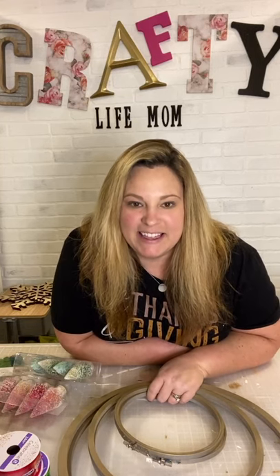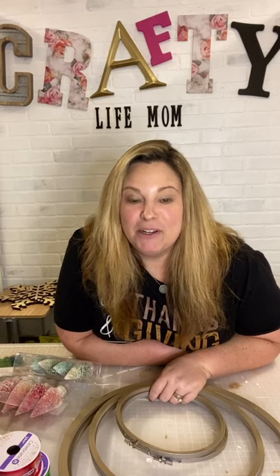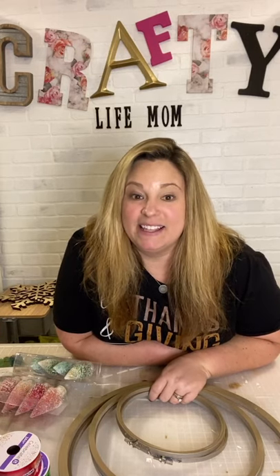Hey Linda, hey Sue, hey Patty, hey Marilyn — or is it Maren? Hey Maren, welcome. And so today I'm going to be making some Christmas crafts — it's decor and it's a little bit different.